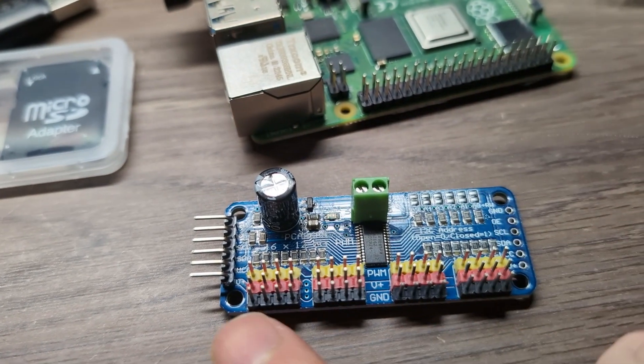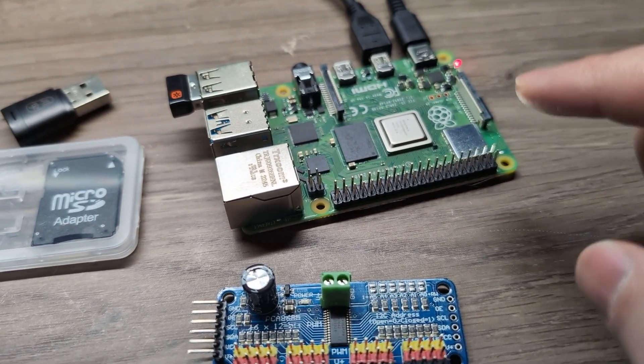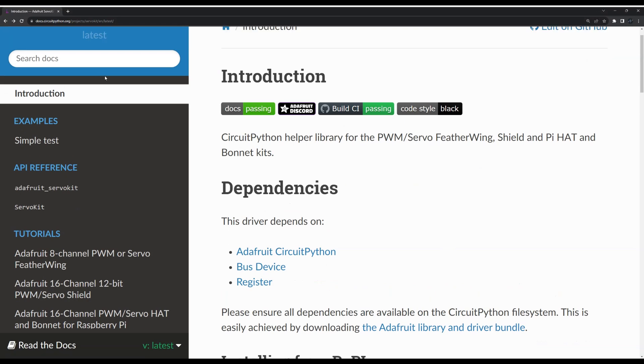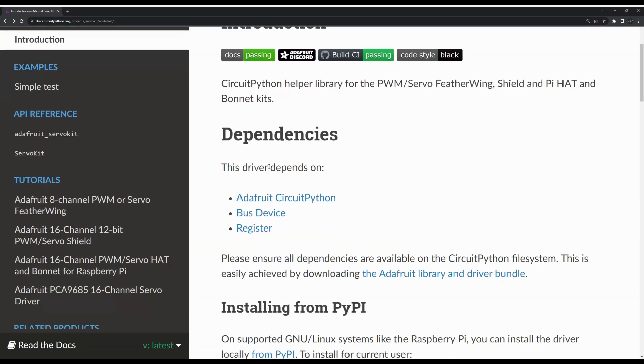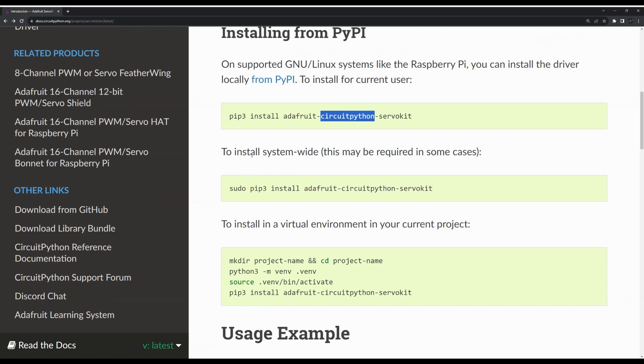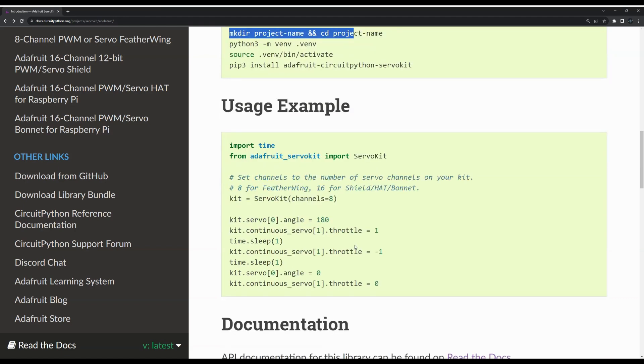This is the PCA9685 — a 16-channel servo driver. We will wire it up and need a specific library installed on the Raspberry Pi. Here is the documentation — I'll leave the link in the description. The installation command uses Python 3 and it is called the CircuitPython Servo Kit. There is also a command to install system-wide and another if you want to install into a virtual environment for a specific project. They also provide sample test code to verify the servo works.